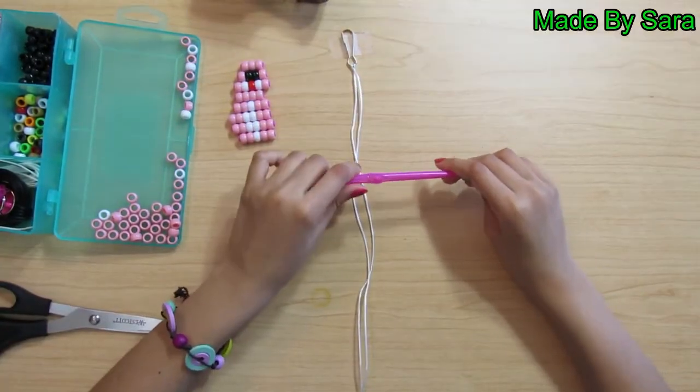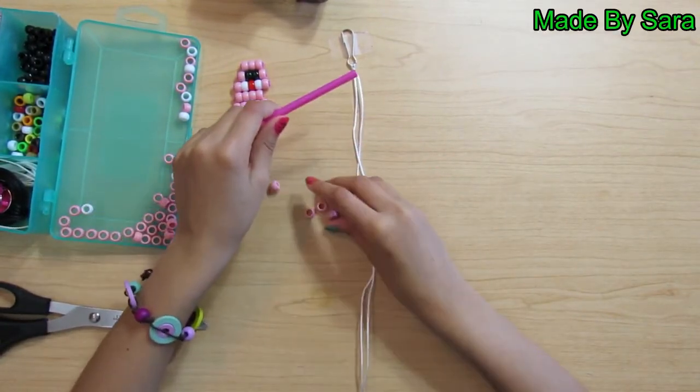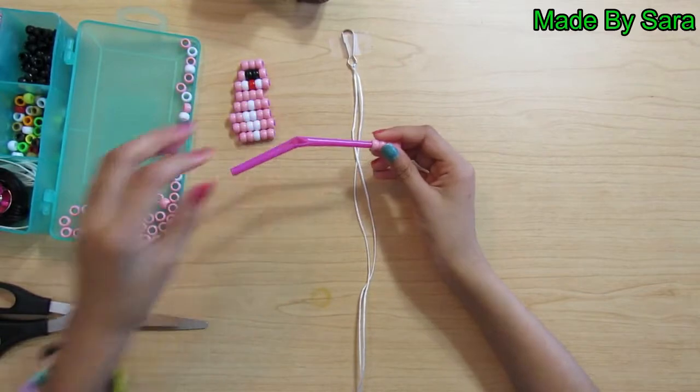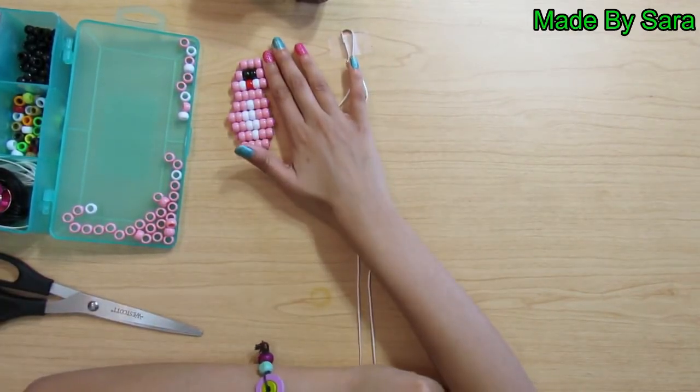Take your straw and four pink beads. Thread them on. Push them to the top and cut the extra off. Now we're done with the head and the body.